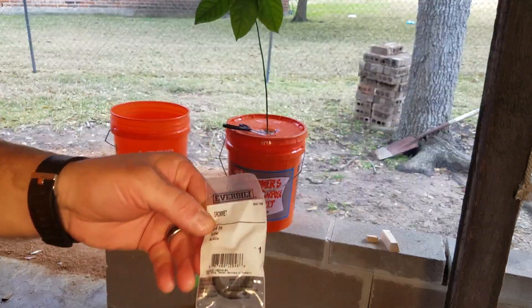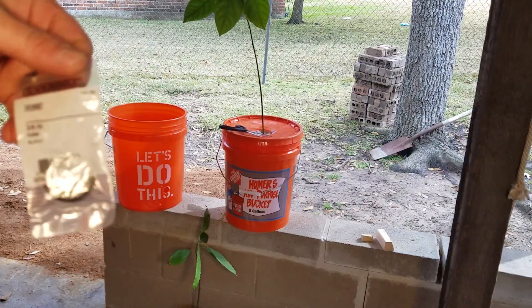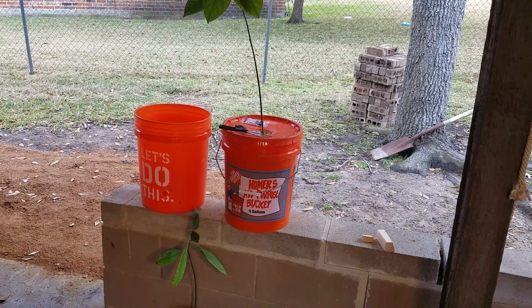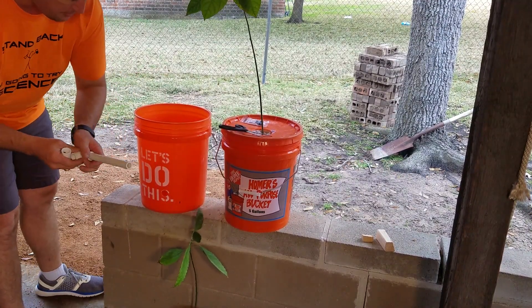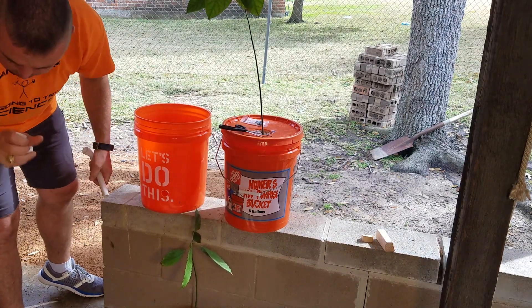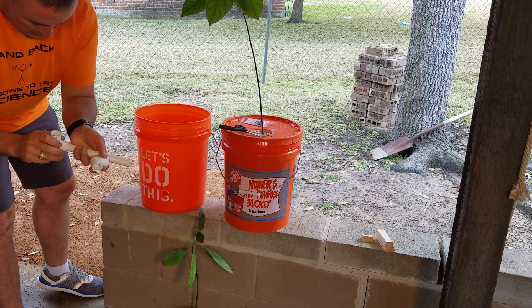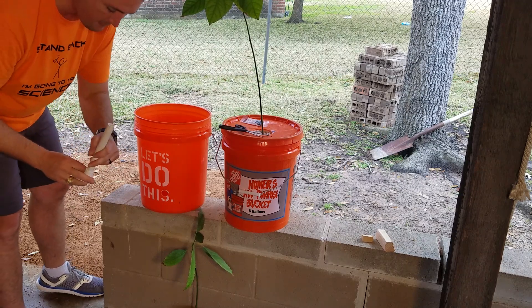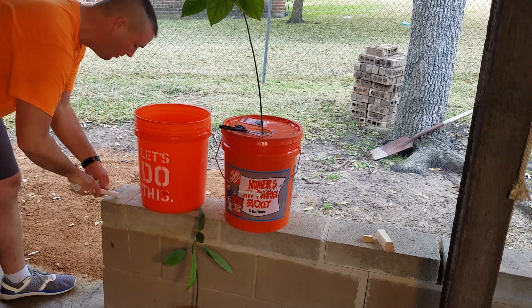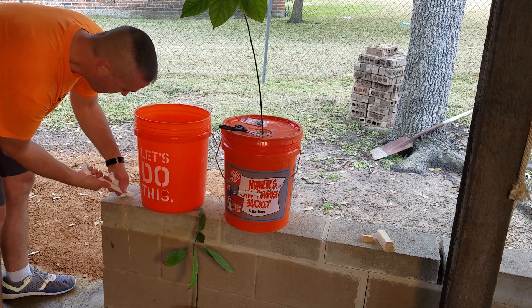Here are the rubber grommets I'm using — three-quarter inch rubber grommet from Home Depot. I'm not going to worry about gluing these. All I've got is a piece of half-inch PVC and a half-inch 90. What you do want to do is rub the edges of the PVC pipe a little bit on the concrete just to make them go through the grommet a little bit easier once you get the grommet in the hole.